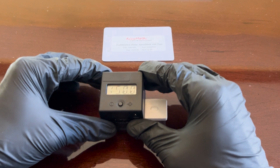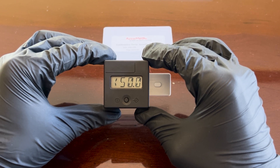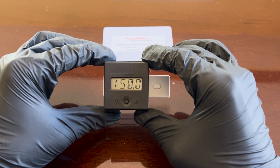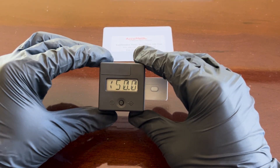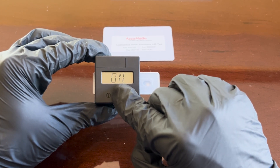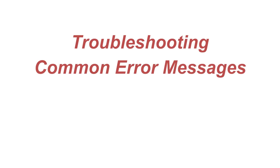The display will show the concentration of methamphetamine residue that may or may not have been detected. Here you can see our black box returns the value of less than 50 nanograms, which is below the target standard for methamphetamine residue concentration, indicating that our test can be considered negative. We can press the button again to return to the on menu where we can perform another test measurement if desired.